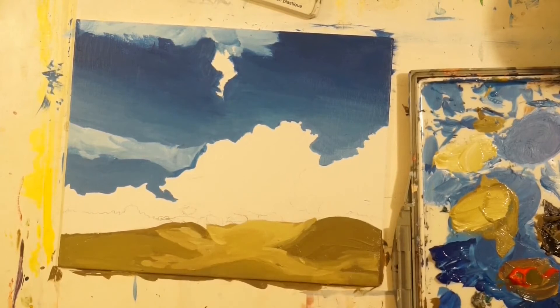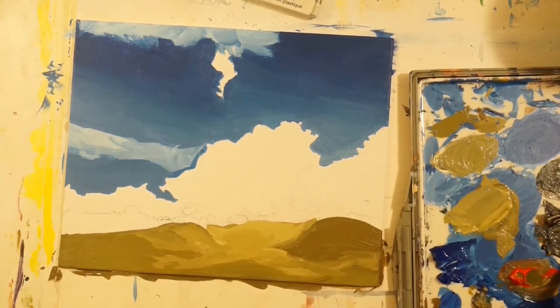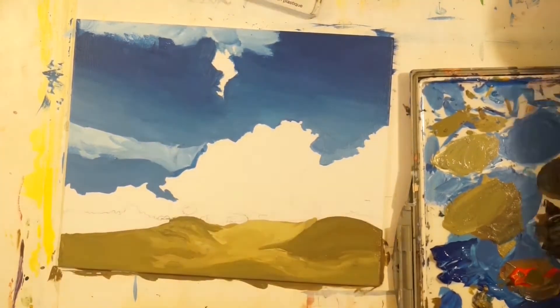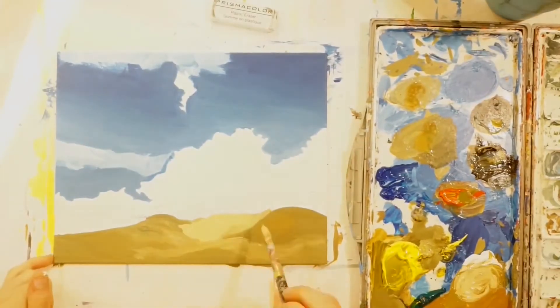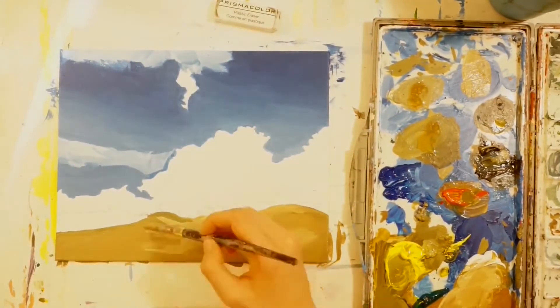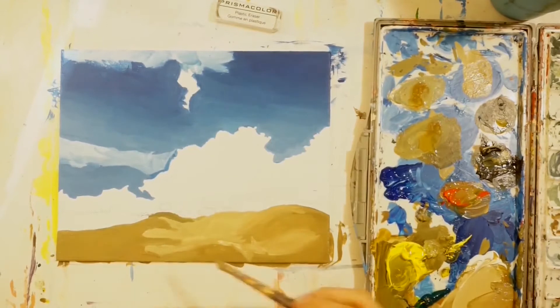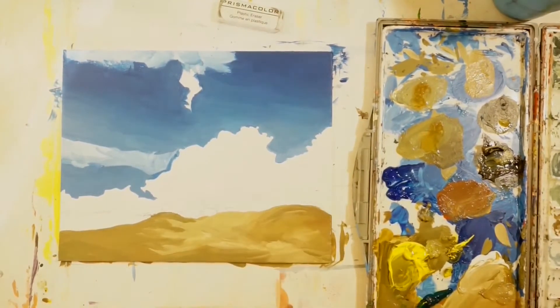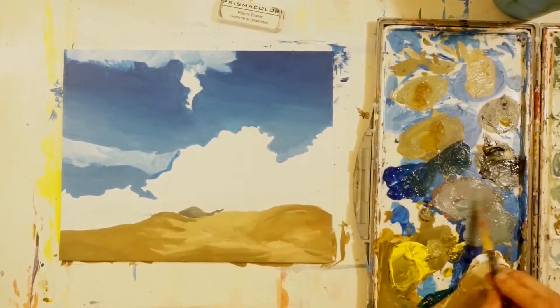I think the difficulty was that it needed to be yellow but also a brown color, so it was hard to balance the amount of yellow and brown for that grassy area — it was dead grass, after all. I did go over it a couple of times.